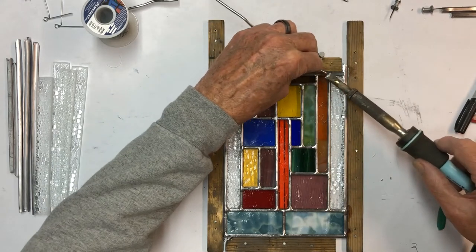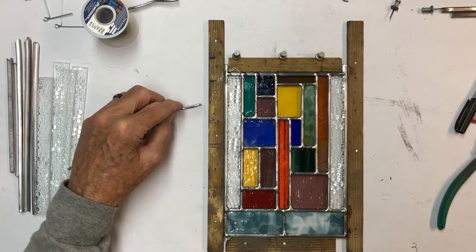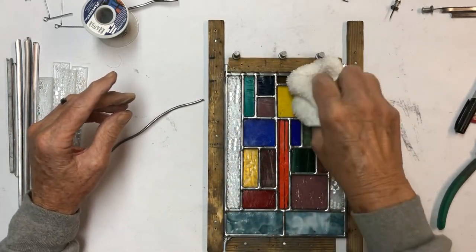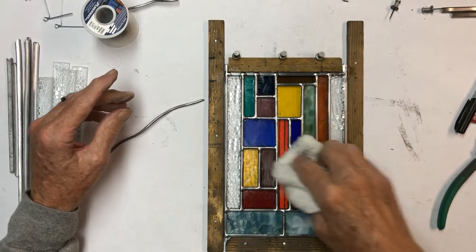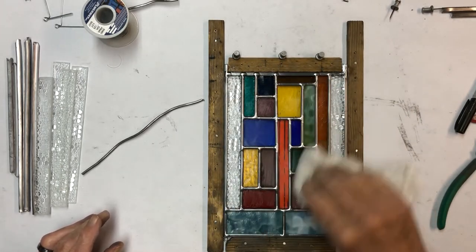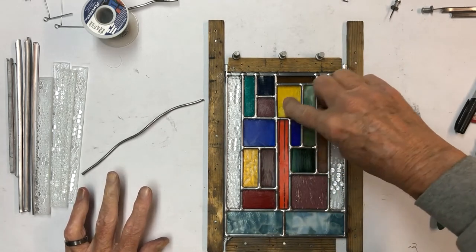After we get all the solder joints done, go over your project and make sure we got everybody soldered down. I usually take a cloth or an old washcloth and knock off all the excess flux. Then we're going to turn this over and solder the other side. There are a few things on the other side that we're going to do that you need to know about, so we'll come back and show you how to finish up the back side.